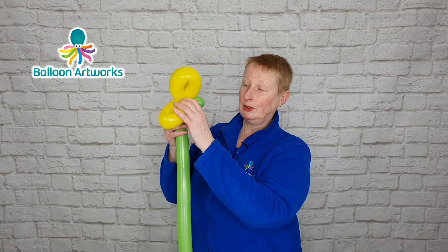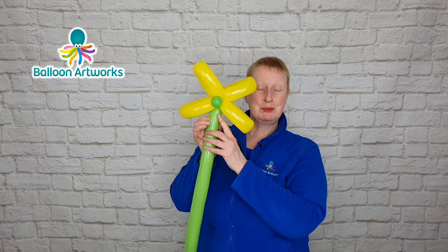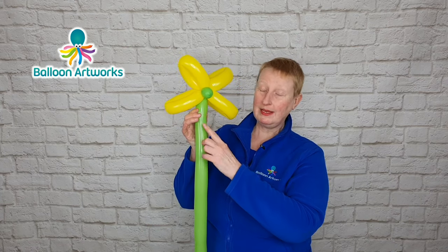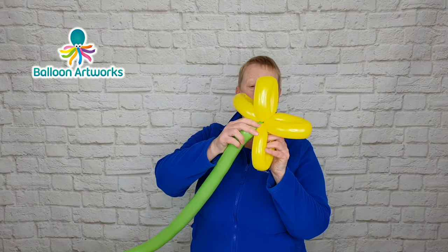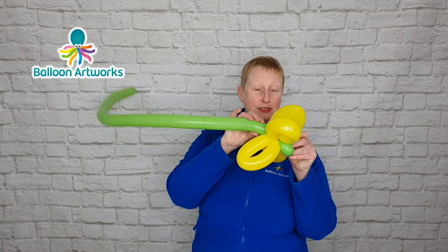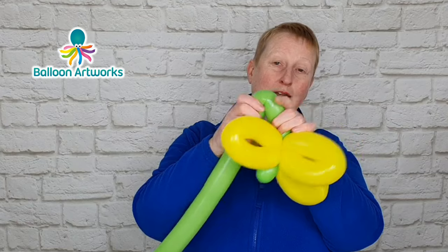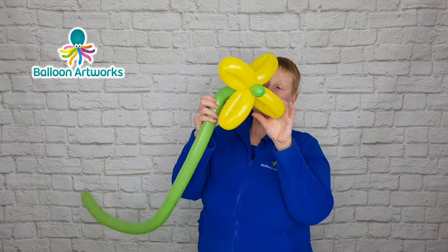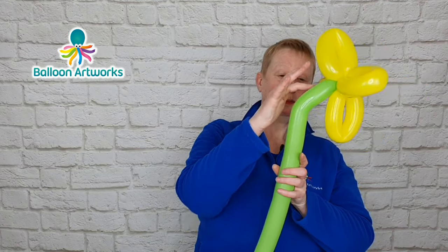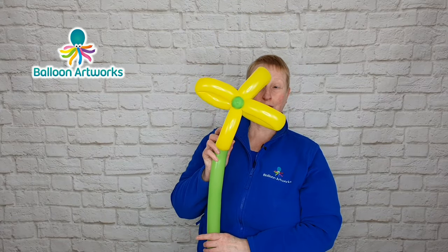And there you've got your first flower! You can position your stem coming down in between two of the flower petals, or you can have your stem coming out of the back here and just bend over the balloon — give it a little wiggle to put a little bend in the balloon so your flower head will point forwards.